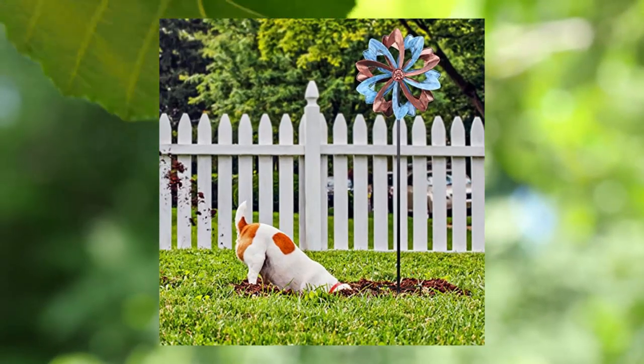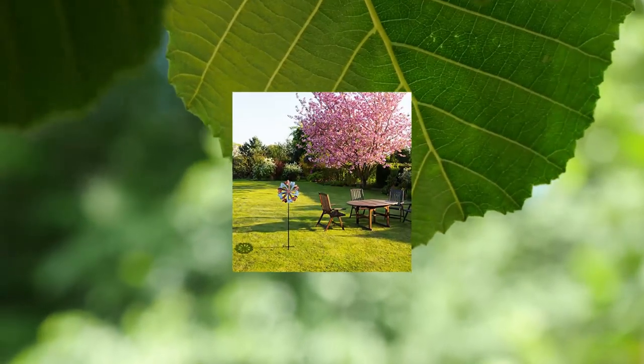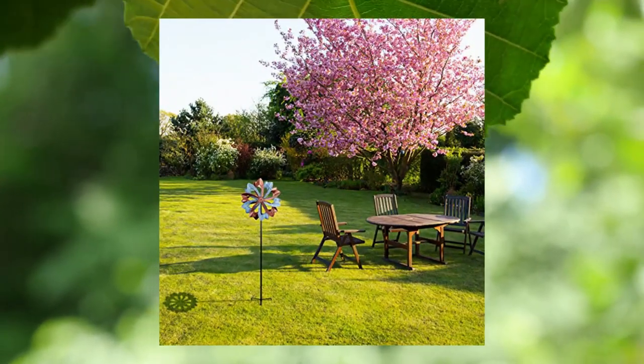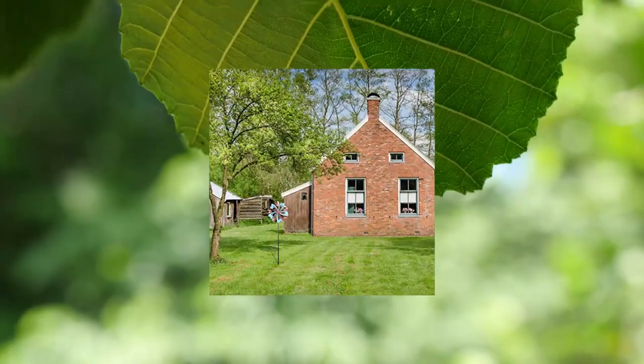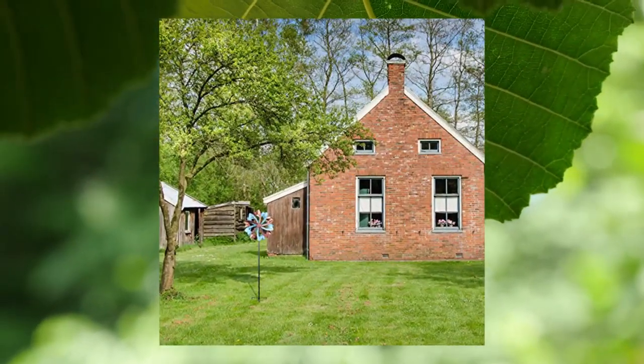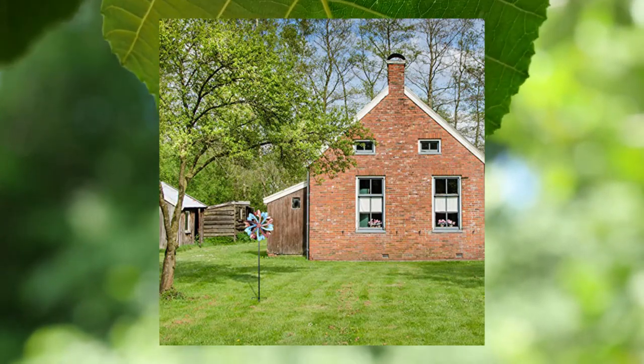Beautiful design. This beautiful wind spinner helps to relax your mood and add vitality to your daily life. Besides, it is suitable for holiday decorations such as Christmas, Children's Day, etc.